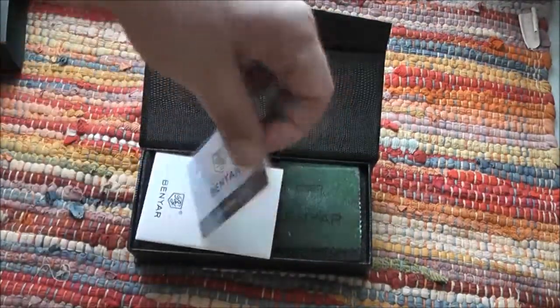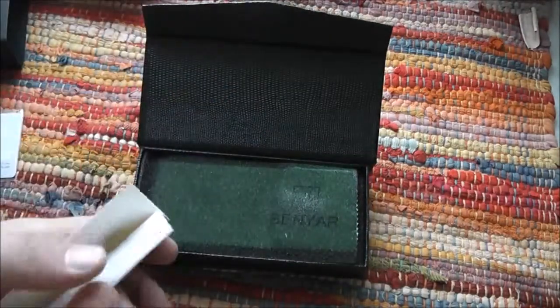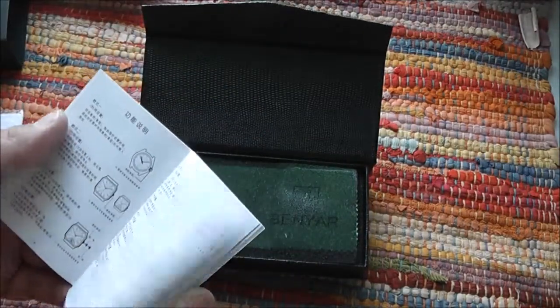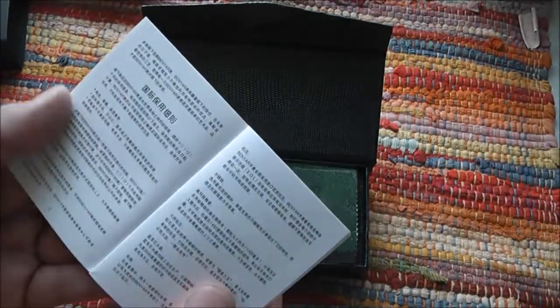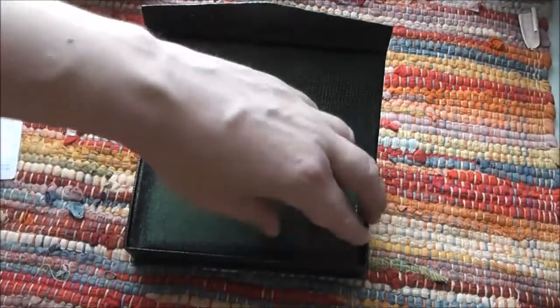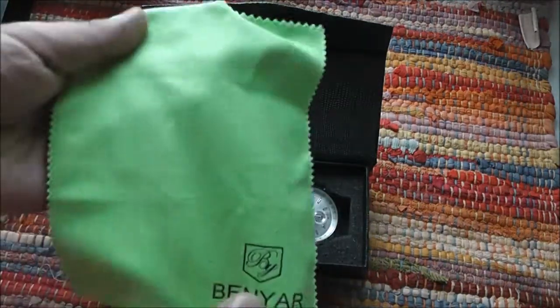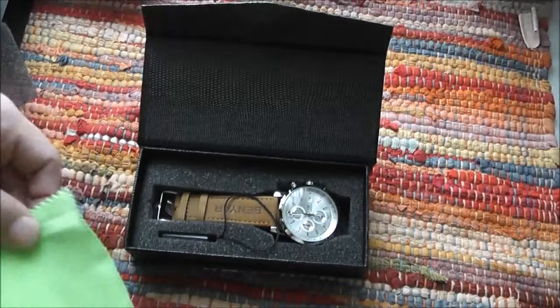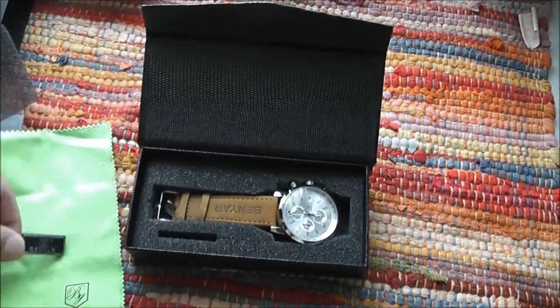Here is a useless card, and this is a manual on how to set the time — in Chinese and in English. Something more: here is a green cloth, a very nice cloth for shining the watch, a useless tag, and the watch itself.